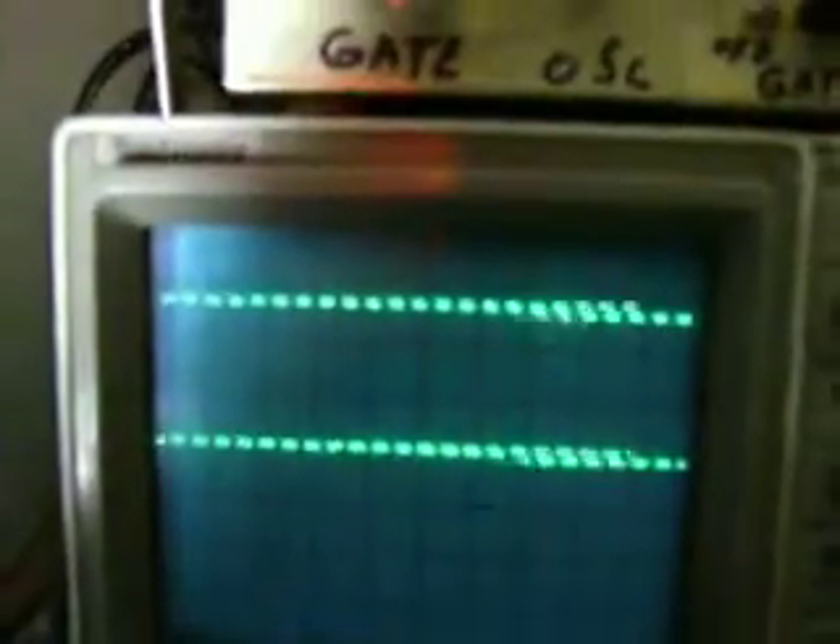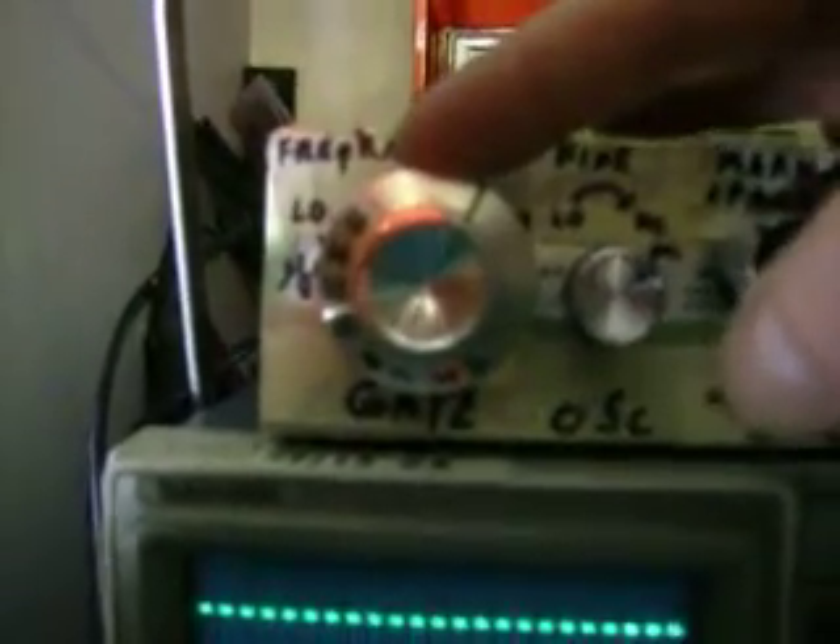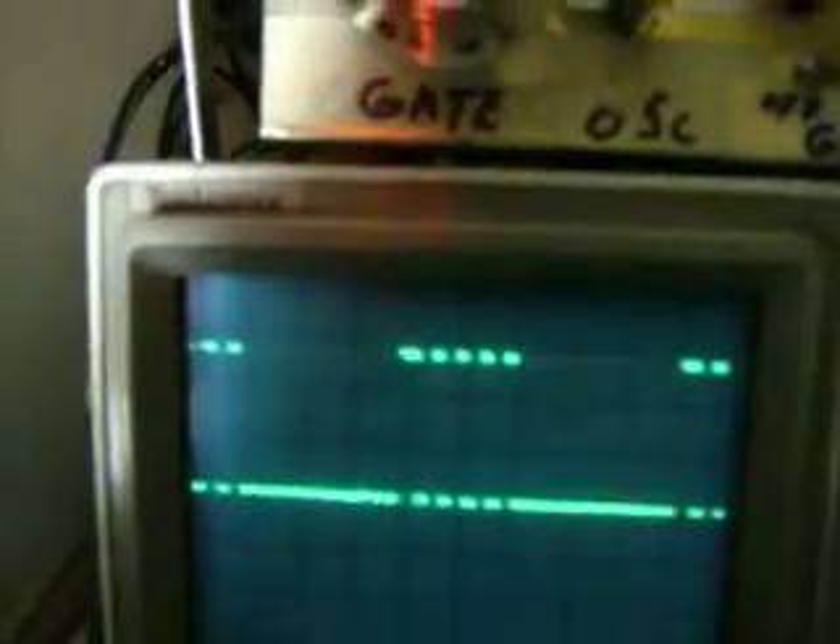Now to gate it, I'll just go up to a higher frequency so you can see this. For the gating, this is the coarse range adjustment, the fine, and the mark-space. Now when I throw the switch on for gating, watch what happens to the main oscillator. You can see now I've got a pulse train.